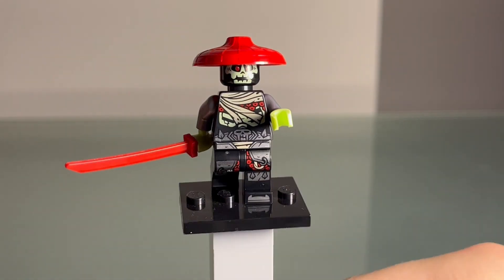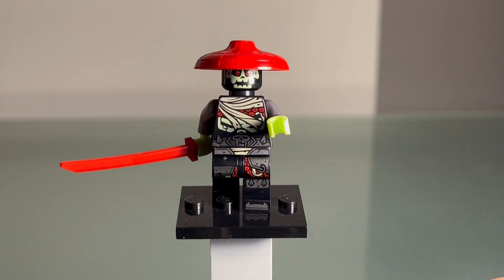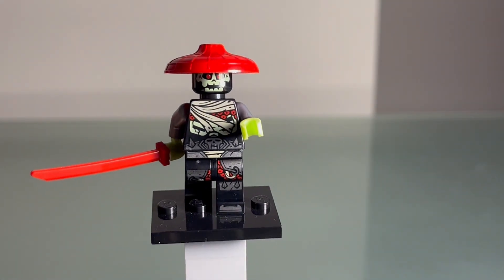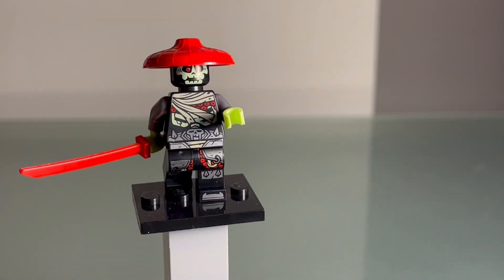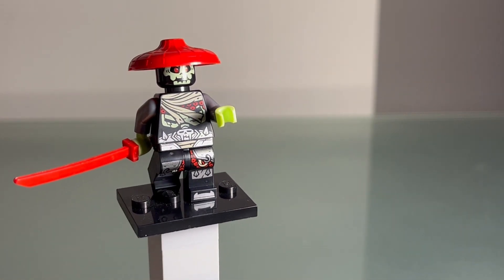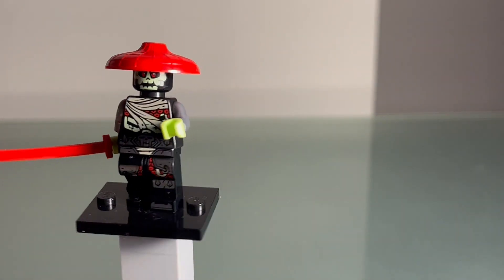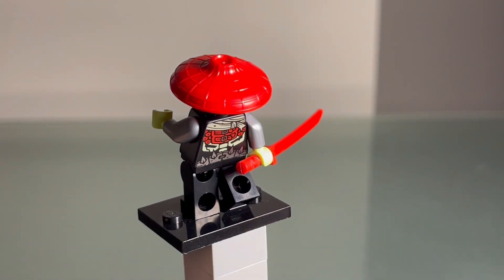Here we have the Bone Guard. He looks super sick — he's got a really cool red straw hat and a really cool face print with green and red eyes. He's got a sand-colored wrap where you can see his bones, some really cool spikes and a skull on his waist. He's got a really cool leg print with loops, shin printing, and feet printing too. He's also got a really cool red sword and a super cool back print. Honestly a really awesome figure.